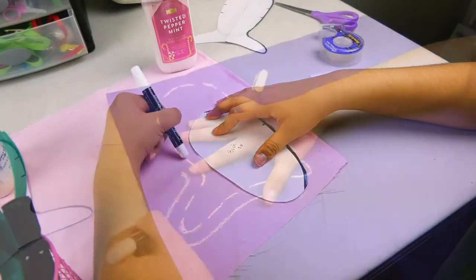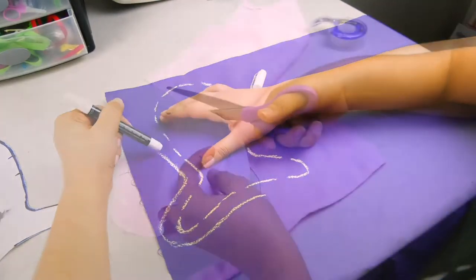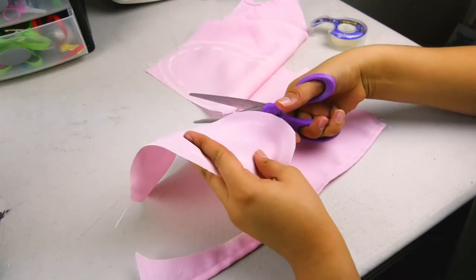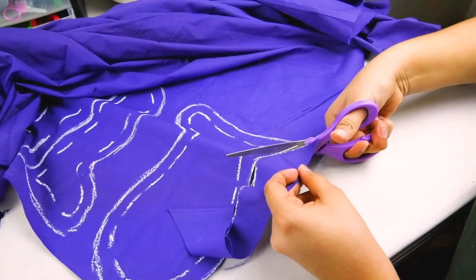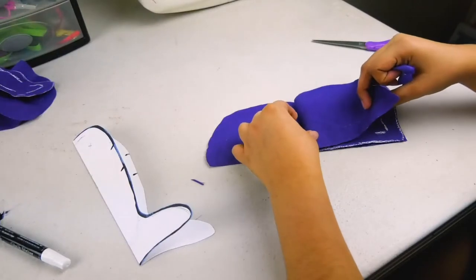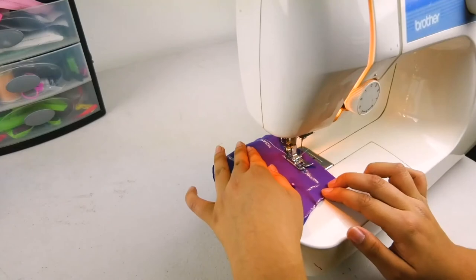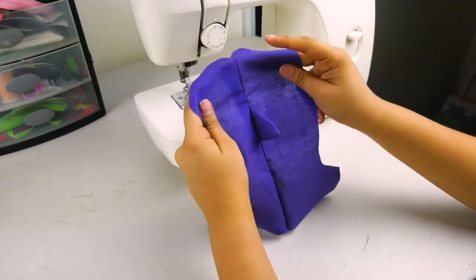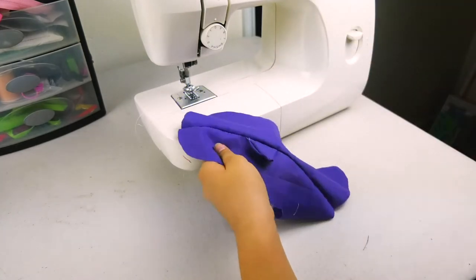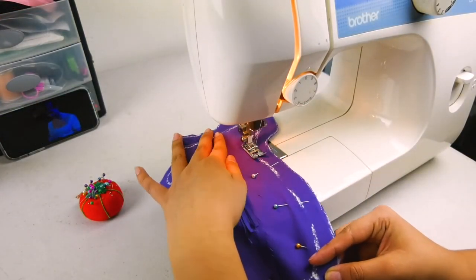After cutting out the pattern, lay it flat on the fabric, allowing at least one centimeter of seam allowance. Once you have all the pieces cut out, get the top two pieces and sew them together with the dorsal fin between them. Then sew the two purple pieces together to make the outside of the pouch.